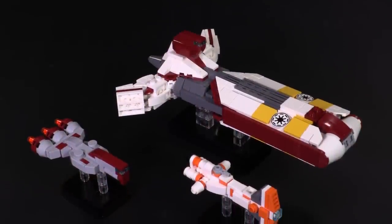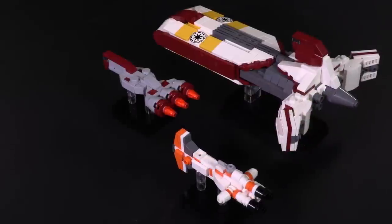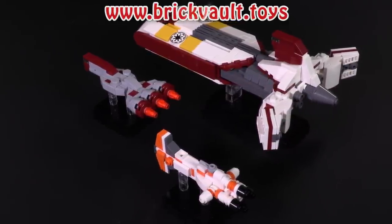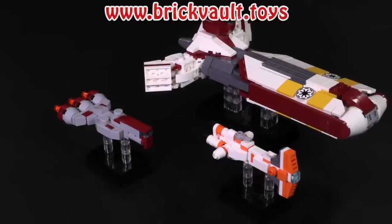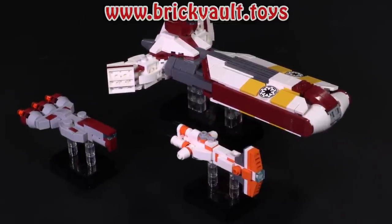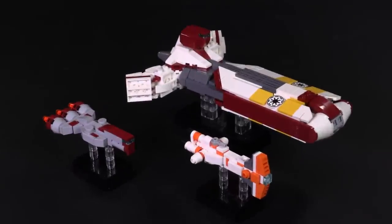Alex did a great job knocking these three little ships out. Remember, if you did want to build any of them for yourself, you can get the instructions at our web store, www.brickvault.toys — everything's linked below. Let me know what types of models you'd like to see built in the future. We've got some big projects on the way. Thank you so much for sticking around to the end of the video, and we'll see you next time at Brick Vault.